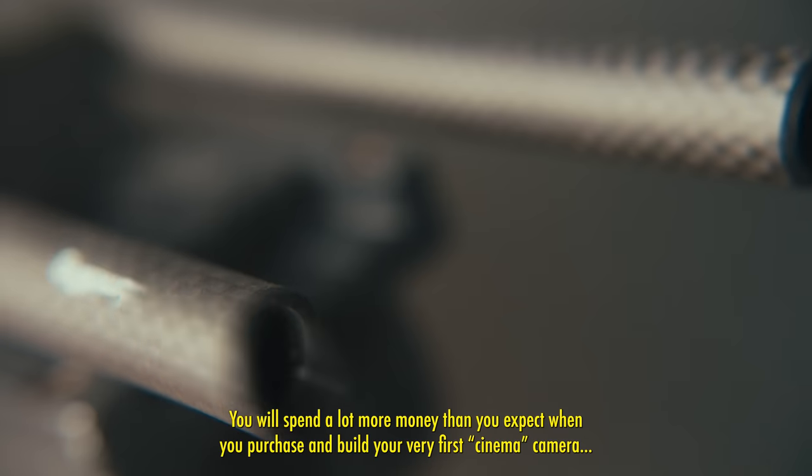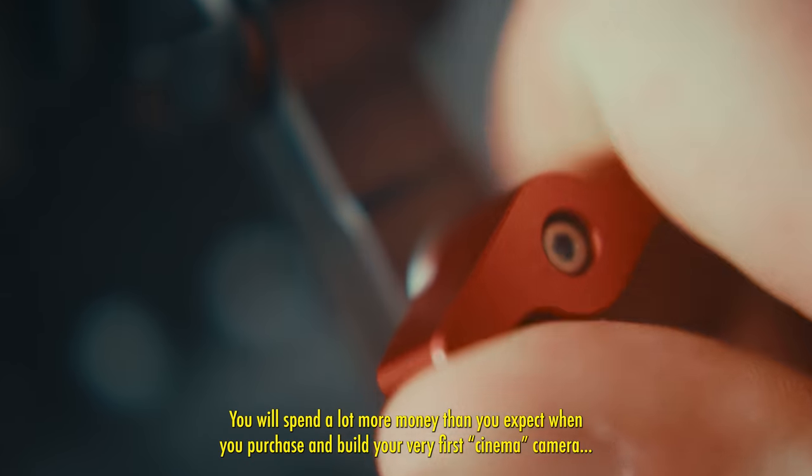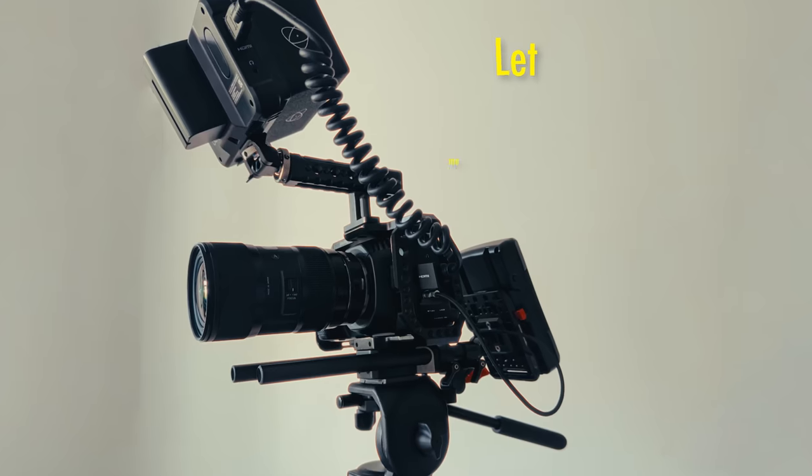You'll spend a lot more money than you expect when you purchase and build your very first cinema camera. Let me explain.